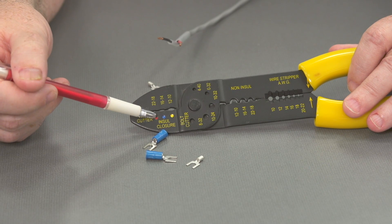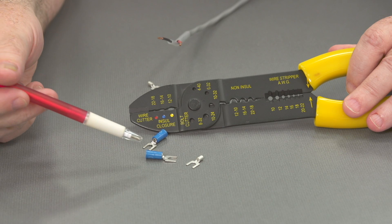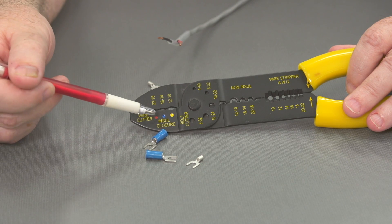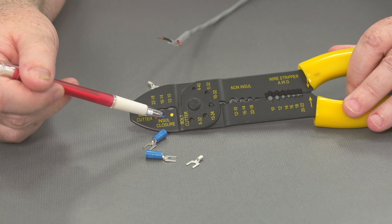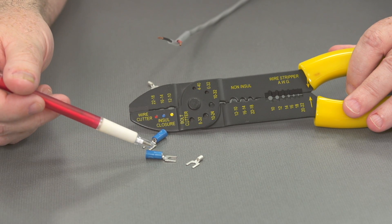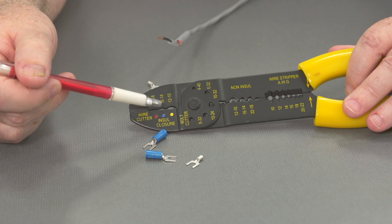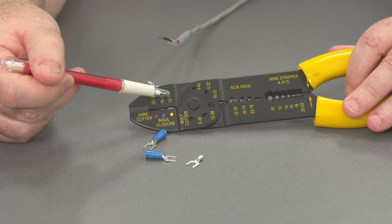Let's look at the tool. You can see that there are different dots here and they correspond to the different sizes of insulated spade lugs. The red would be for very small wire gauge. The blue is the ones I have here in front of us and that's what we'll work with today — that's for 16 to 14 gauge wire. And you can see the yellow, which would be for a larger gauge wire, 10 and 12.